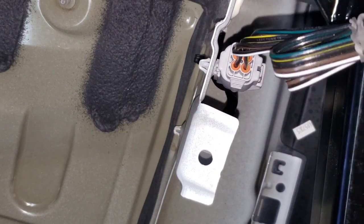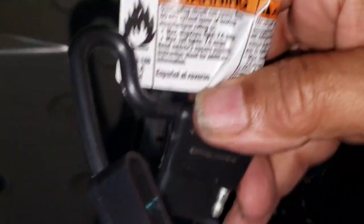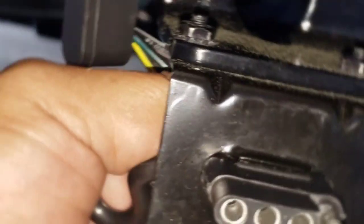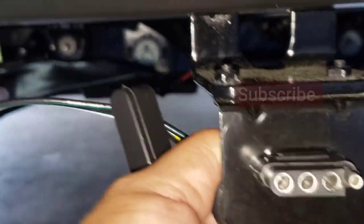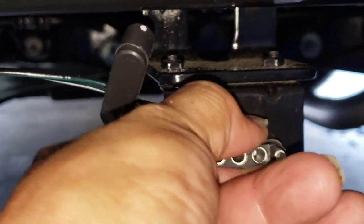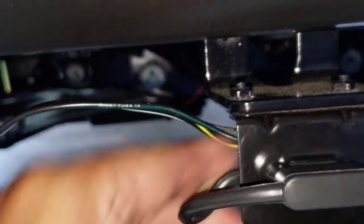Take this part right here — see it? All you gotta do is put it through here, push it in. Once it's in there, you make sure it won't go anywhere, and you just take the cap and put it on top. And this is where you're gonna hook up your trailer.